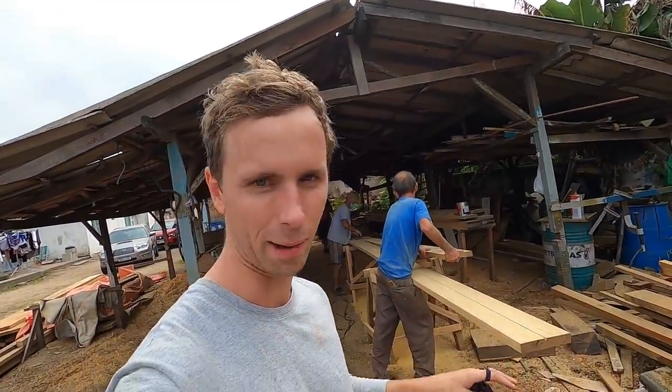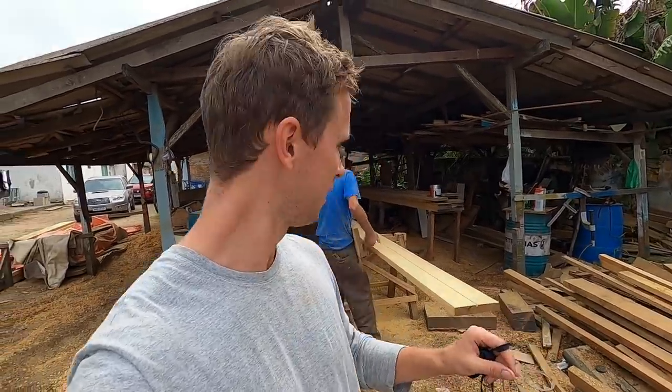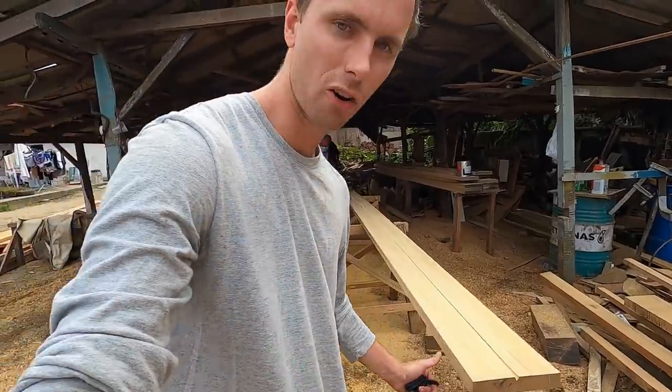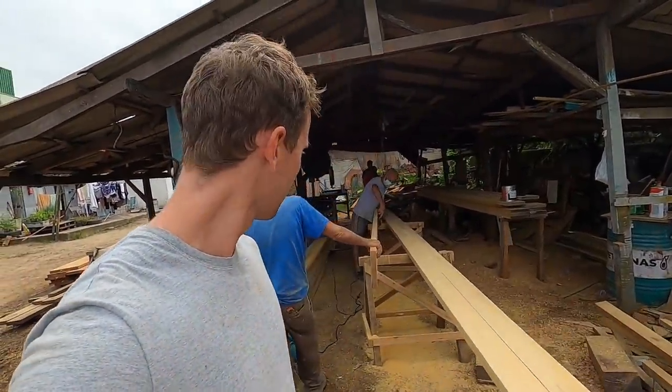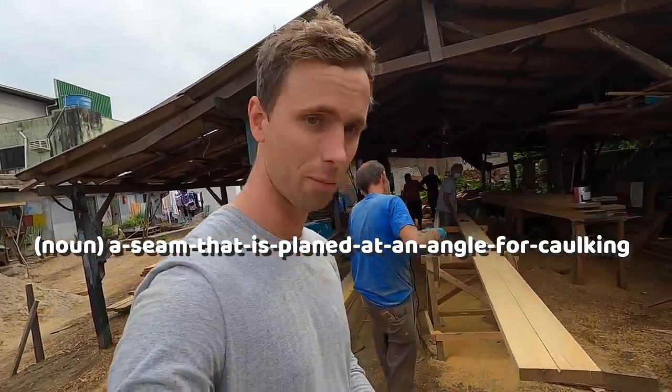The 24 deck planks have been made. All that's required now is — in Portuguese it's called cantilhão — where you actually plane a little corner off to allow the caulking in the deck to go in a bit easier. The English name will be on screen because I used to know it and I've forgotten it, but I'll remember it.